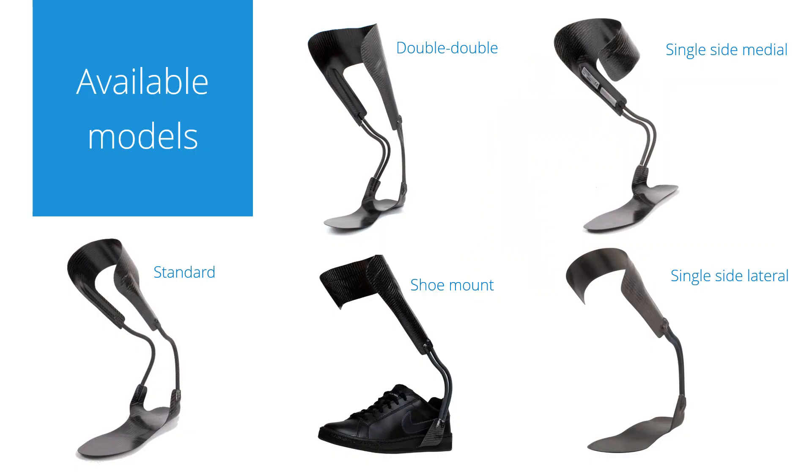The available models for custom dynamic walk are the standard with one peak rod on each side, the double with two peak rods on each side, or the single-sided models with two peak rods on either the medial or lateral side. The shoe mount is primarily used to get a calf cuff to fit the patient. We've also had a few requests for custom shoe mount with peak rods on both sides, but to produce one of those we need a cast of the leg with the shoe on the foot.